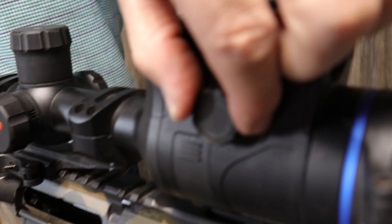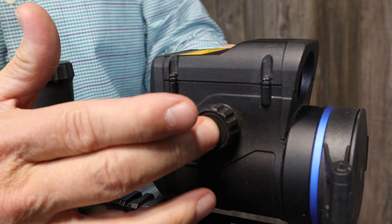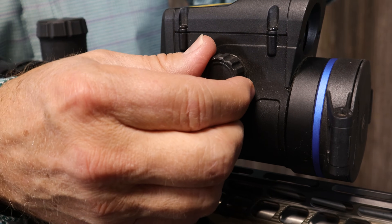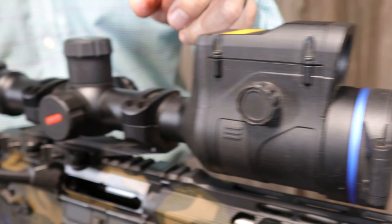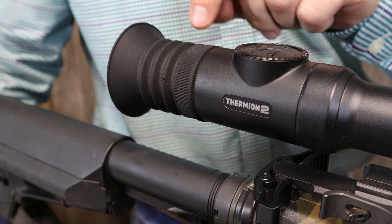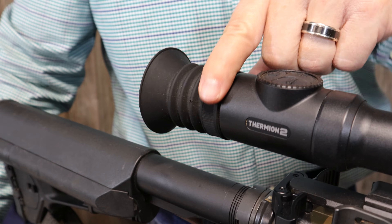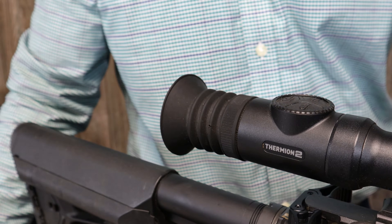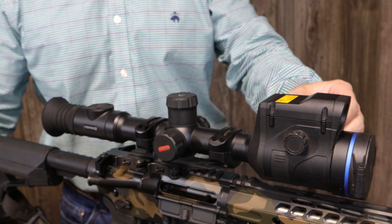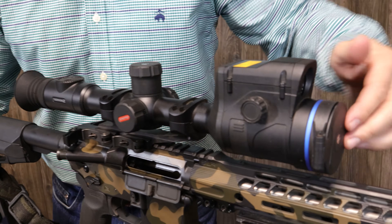This is your adjustment for focus, with a control knob on left or right — same thing on the other side. This allows you to control the focus of your object that you're looking at. This is your diopter focus, which you want to focus first to your eye, to the numbers that you're reading on the display inside the scope. Get this focused so you can read the numbers correctly, then adjust the other focus. You've also got your lens cap — I leave mine open most of the night when I'm hunting.